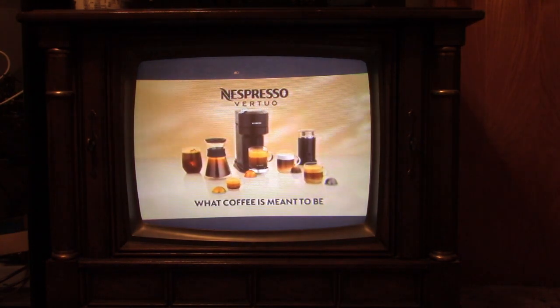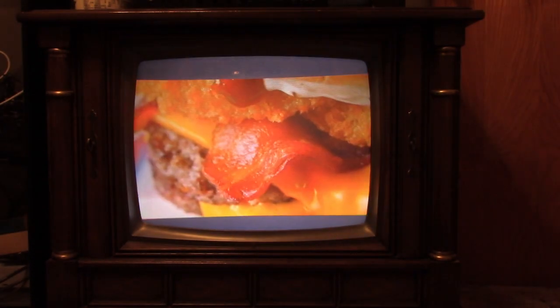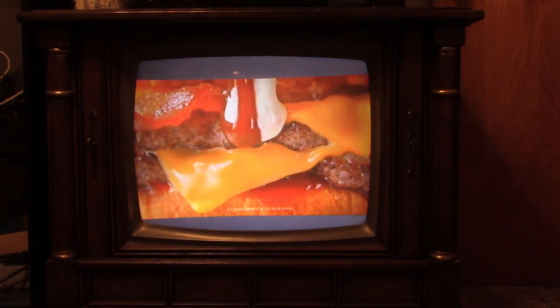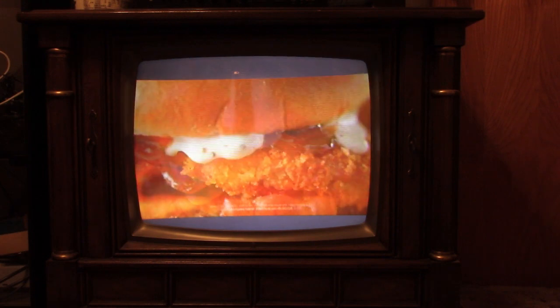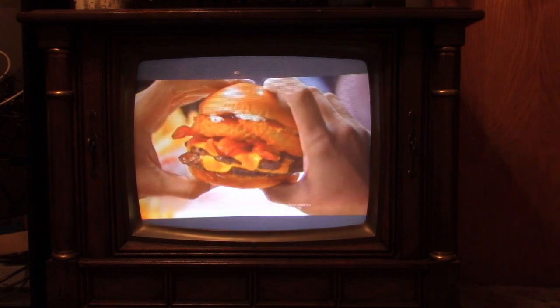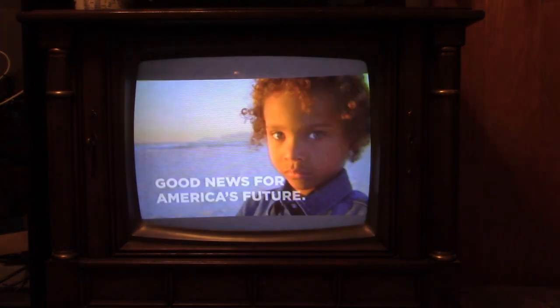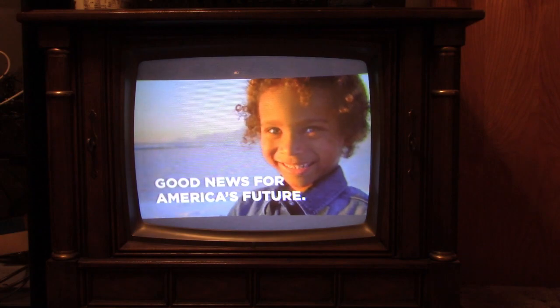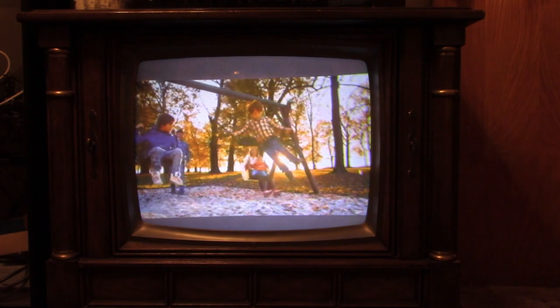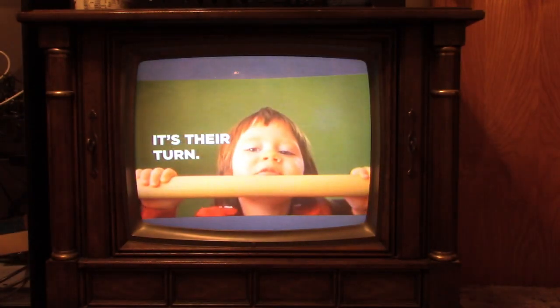I'll let these run for a half hour or so. This one's still got a pretty good picture yet. It's all original except for that safety capacitor and a couple of other electrolytics in that area I replaced a few years back — original CRT and everything though.